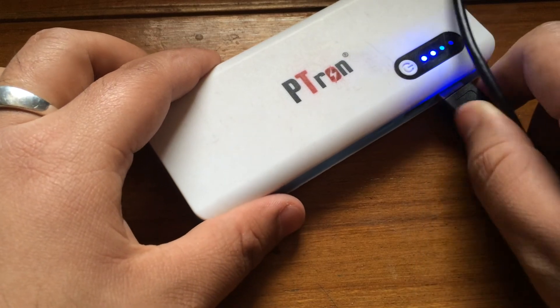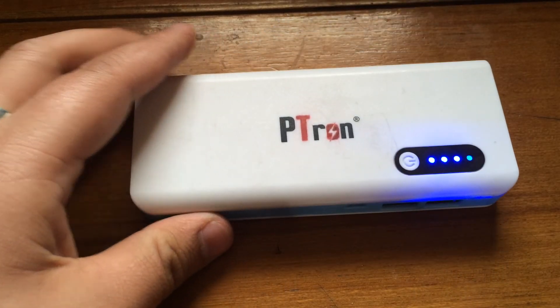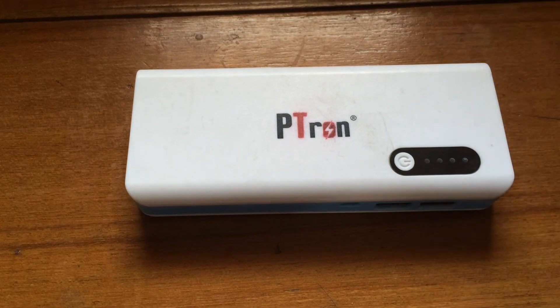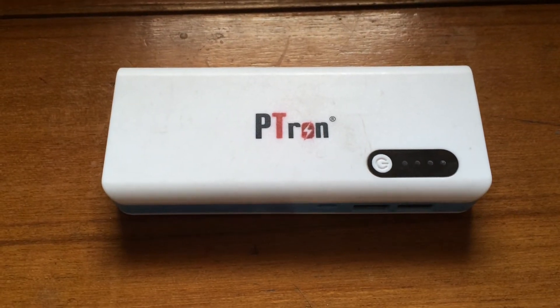As soon as I unplug it, the charging stops itself and the power bank turns itself off. That's the most amazing feature — it automatically starts charging when you connect a device and automatically stops as soon as you remove the USB cable.